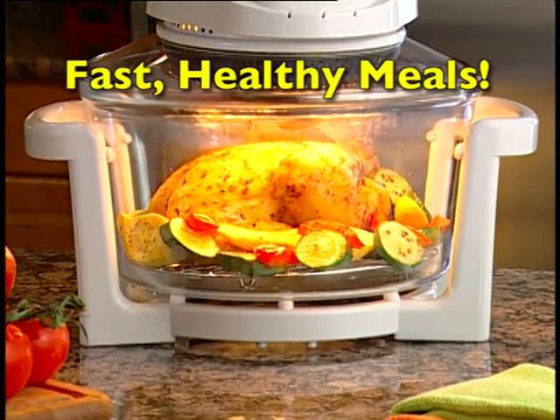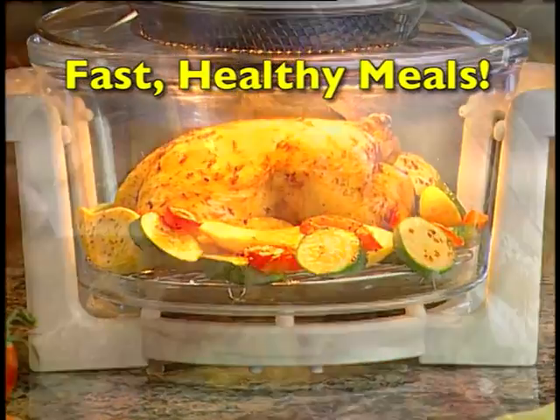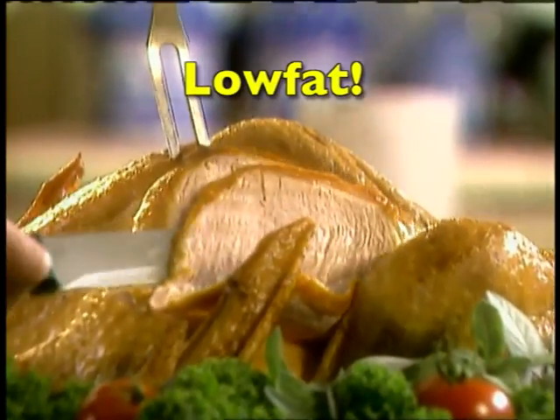Hi there, folks. I am Mr. T. And if you're like me, you love great-tasting food, but hate spending hours in the kitchen preparing and cooking and cleaning up the mess. Well, I challenged some friends of mine to come up with a cooking invention that would make it super easy for me to whoop up a tasty meal quick enough to head off a big, fierce appetite. And of course, it had to be low-fat.